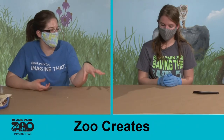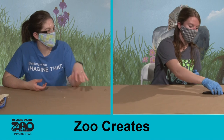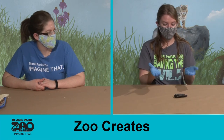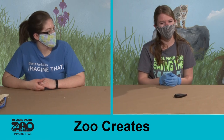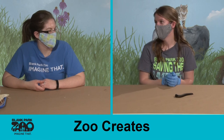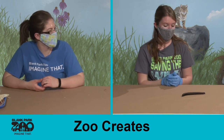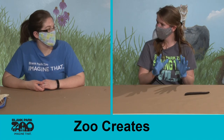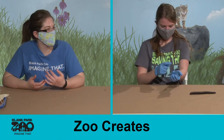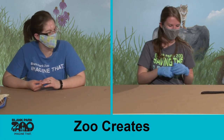Do the millipedes we find around here get as big as this one? They will not. He is a Giant African Millipede, so obviously he'll be larger than most other species. He's actually one of the largest species of millipede — if not the largest. Common house millipedes here might get a couple of inches long but they'll also be a lot skinnier. Giant African Millipedes have been recorded at about 15 inches long; ours typically get to about 10 to 12 inches. That'd be like the length of an adult's arm — that's a pretty big bug!